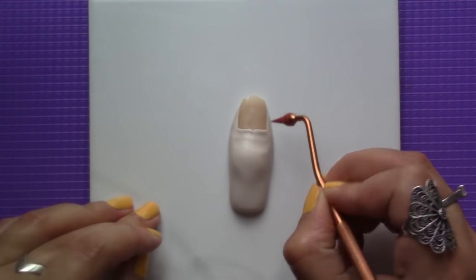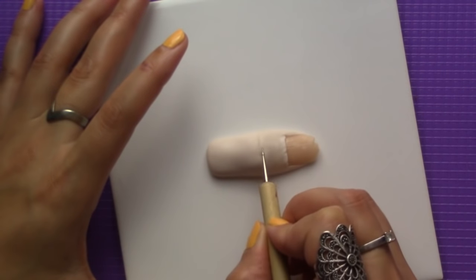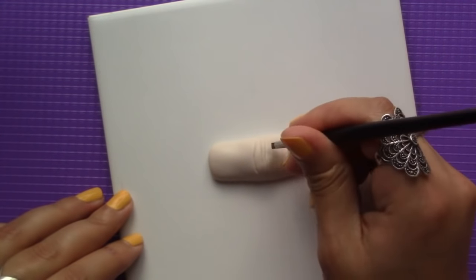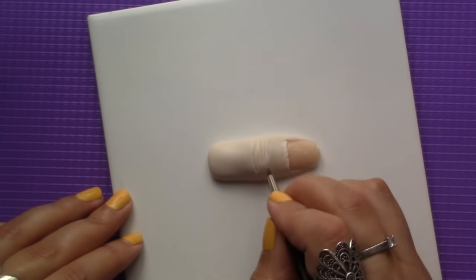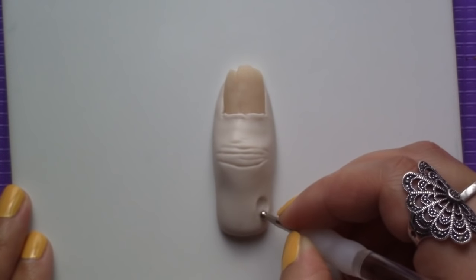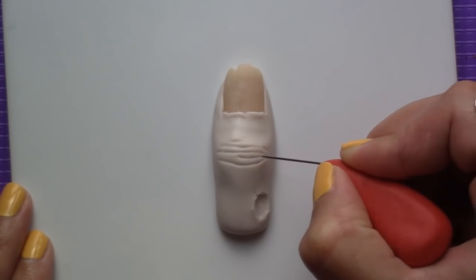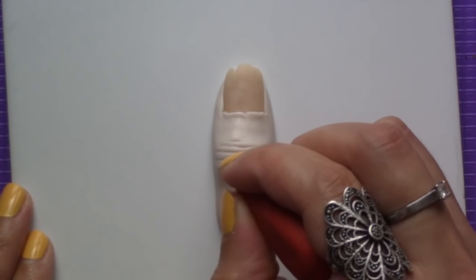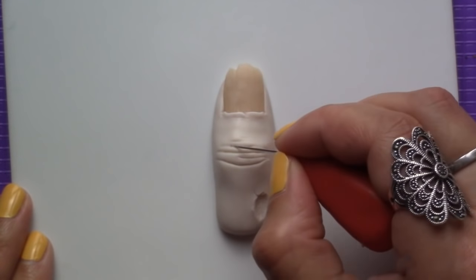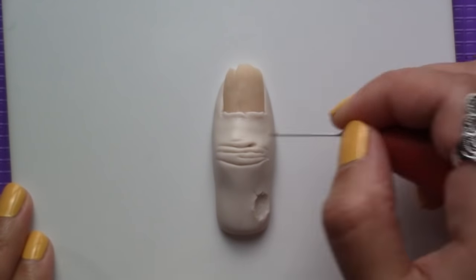Then I started to add more personality to the finger by creating lines and folds. For this, I used a variety of tools, as each one can help you achieve a different effect on the clay. You can also create different kinds of wounds like sores, scars or scratches, but I'd recommend doing just one on a piece like this, as it would be hard to believe that so much happened to one single finger. Make as many wrinkles and lines as you want, and look at your own finger to have an idea of what they look like. I also made a hole to add a maggot later on — yuck.